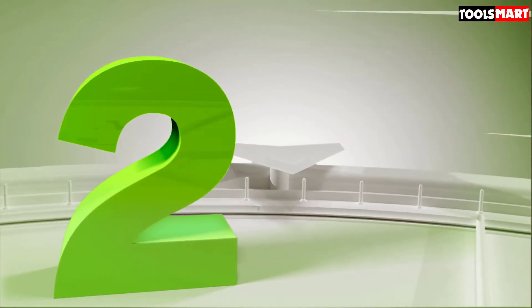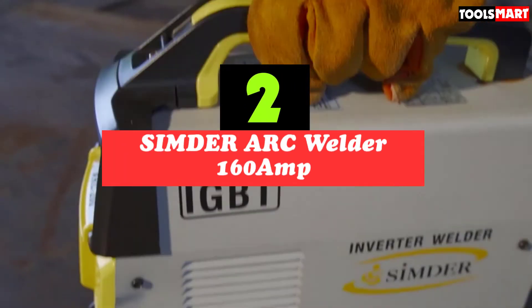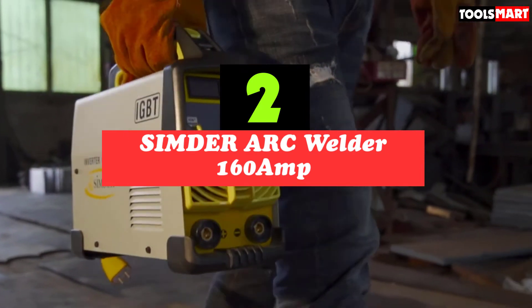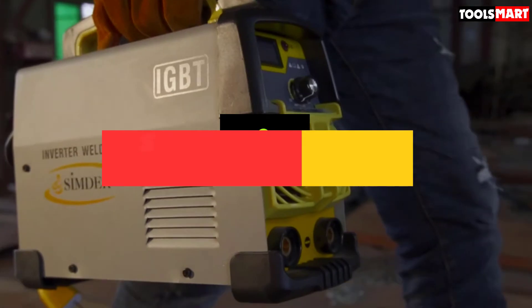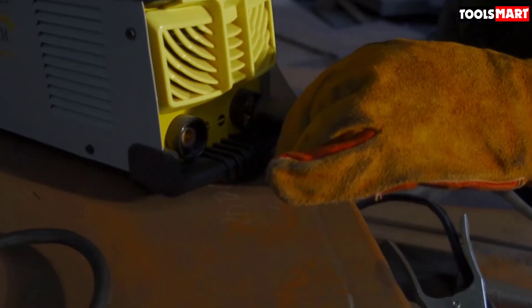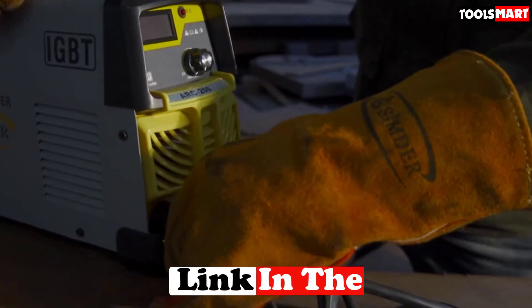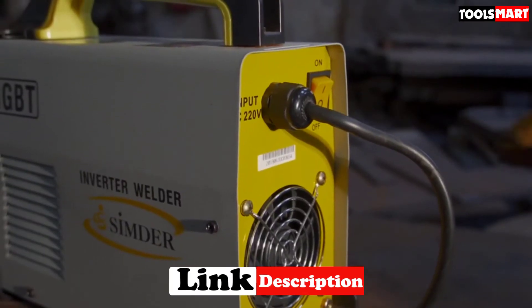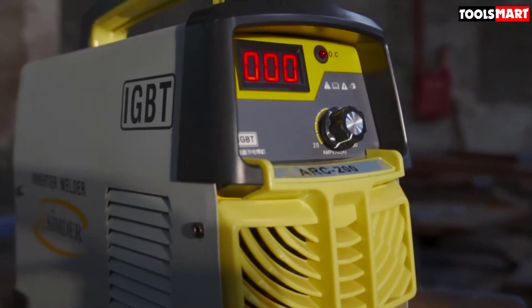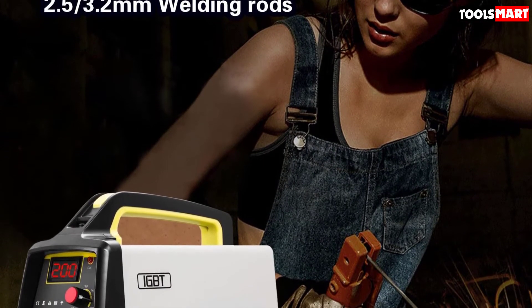Second on our list is the Simder Arc Welder 160 amp. For beginners and those who want to perform small repairs at home, this DC welding machine is a great choice. It is sturdily built and provides high performance for different applications with various safety features included. You can use it for fixing objects or welding two metallic body parts. It features advanced IGBT technology.